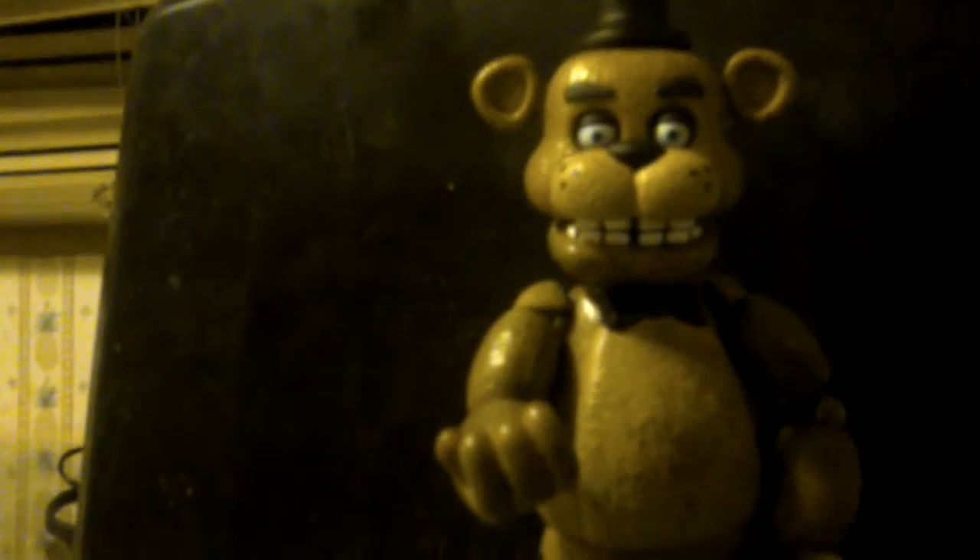First up is the Freddy Fazbear. I wanted to get a Freddy Fazbear figurine so bad that I started to wail, but finally I got one, and it comes with a spring trap arm. I hope I get a Foxy one, or a Bonnie, or old Freddy, or a Chica — and I wonder which one of them will have the spring trap head.